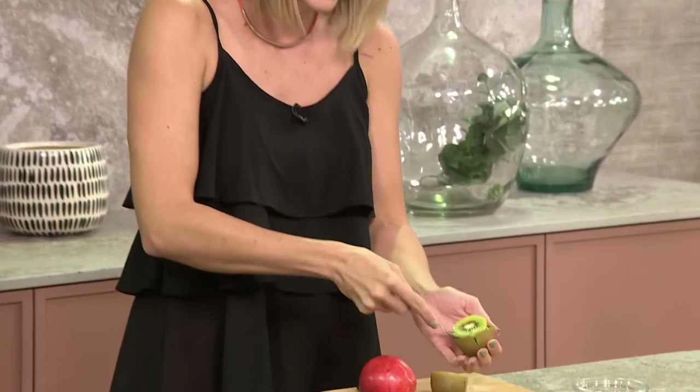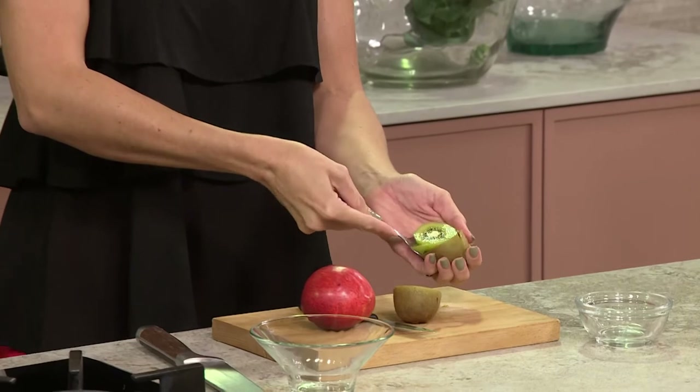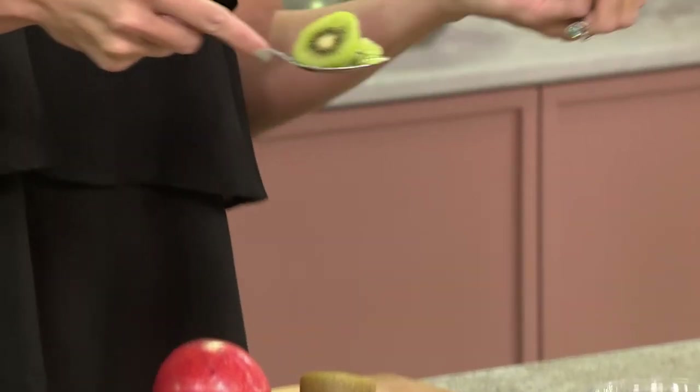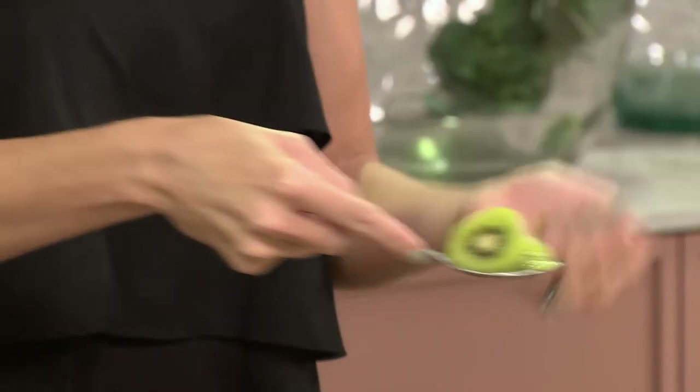I thought I'd test it out myself before I got arrogant and showed off my tricks. Instead of peeling it like I used to, I learnt a little smart trick — you just simply cut it in half and stick a spoon in there. Voilà. Et voilà. Picture perfect.